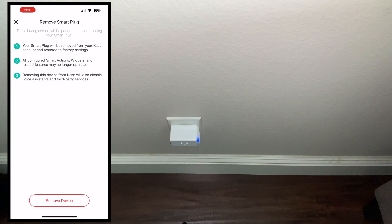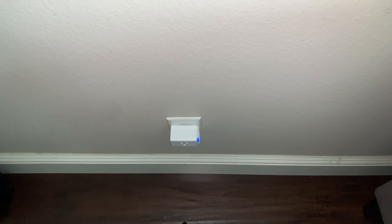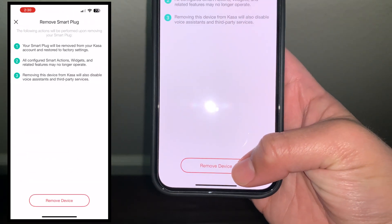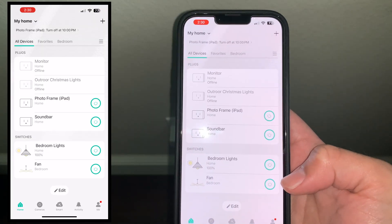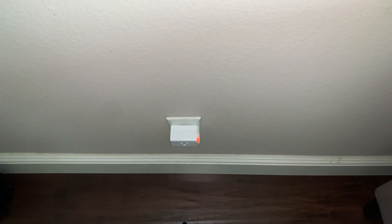It will also be removed from third-party services — like your Google Assistant, your Amazon Alexa, and all that stuff. So go ahead and click on Remove Device, and as you can see it's removed from my app, and right here it's going to start the factory reset process. Let this factory reset and we'll come right back when it's done.